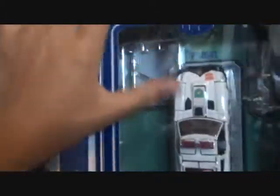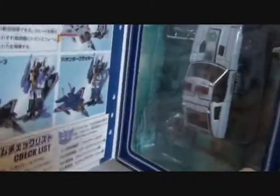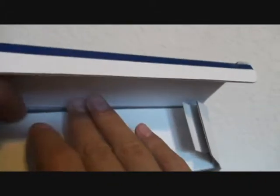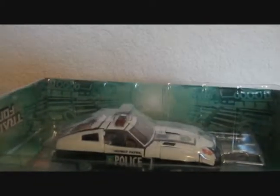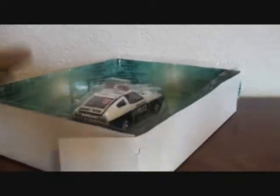And then it has Prowl in a very nice bubble. Let's crack this guy open. By the way, I got this mint in sealed box — it was even wrapped in a very nice plastic covering.